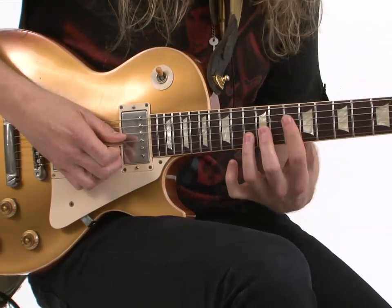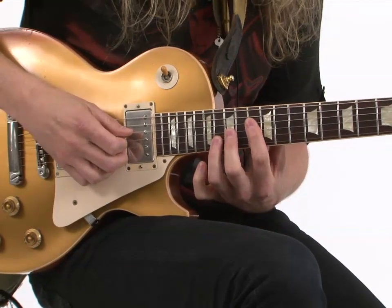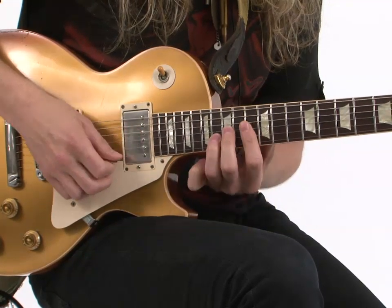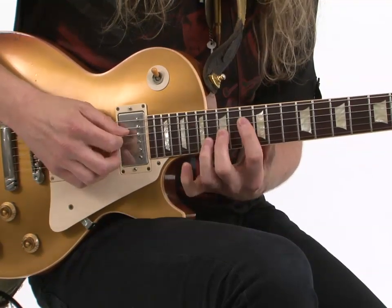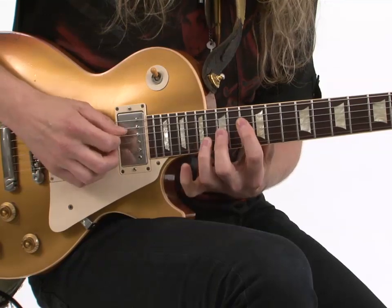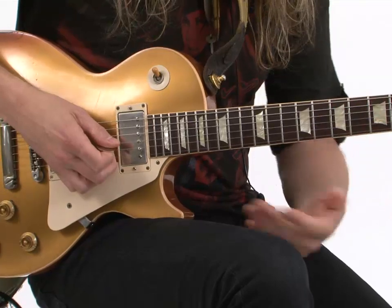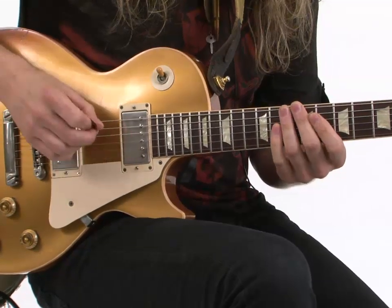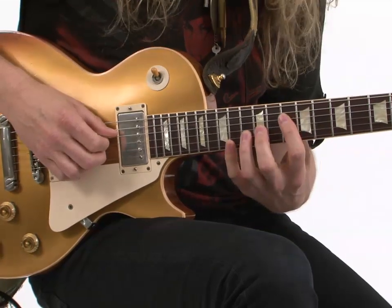Now when we move up to E flat — that was C minor basically — when we move up to the E flat chord here, you're going to hammer on 15, 17, 18, and 17. That's outlining more of a major chord for those theory guys out there. So you're going C minor to E flat. So that looks something like this.